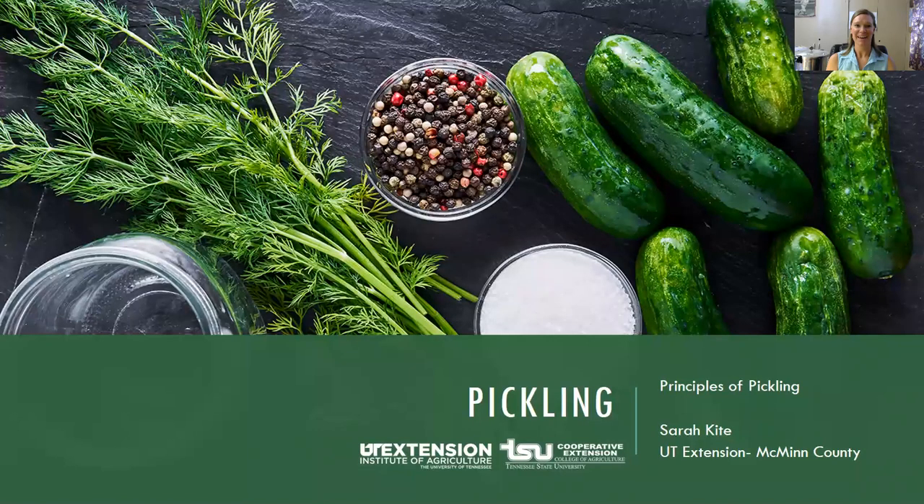Hello, this is Sarah Kite with UT Extension here in McMinn County. I hope you are enjoying our home food preservation series this week. Today we're going to talk about pickling and how to do the perfect pickling. I don't know what you like to pickle, but you don't have to just pickle cucumbers — I've got pickling of many things. Today we're going to talk about how to do that safely.